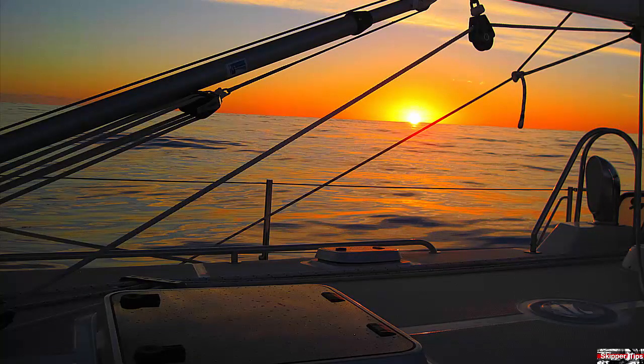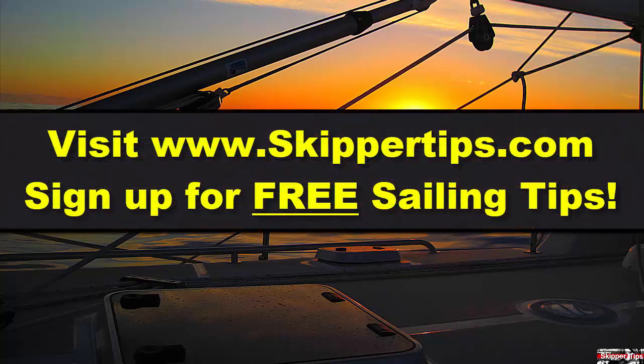Now you know seven sailing rope tips to save time, effort, and money when sailing or cruising on the waters of the world. This is Captain John, and this has been another one of my video tips of the week. Find more sailing tips and techniques at www.skippertips.com.